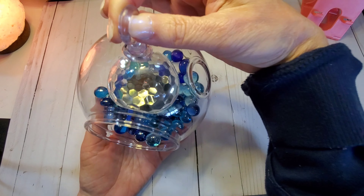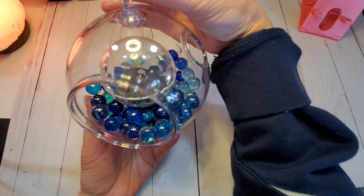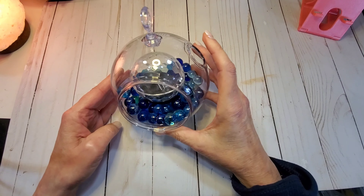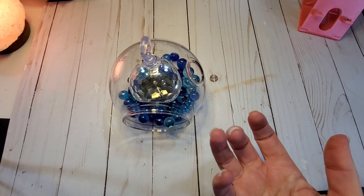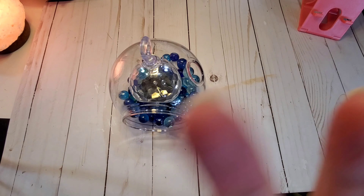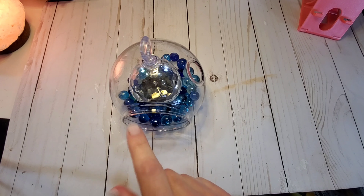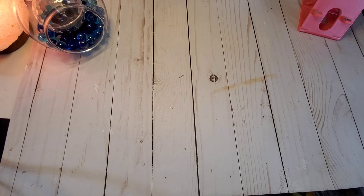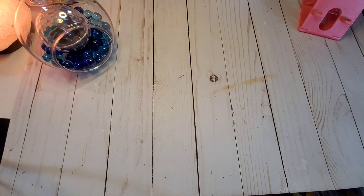I don't have the hooks to hang them out on my porch yet, so I just have them sitting on my table in my living room, but they turned out so cute. So that was one of my projects. Like I said, I bought five of those — five bags of the marbles, five globes, and five lights — basically five lights for $15, so $3 a piece.